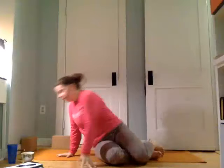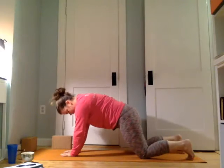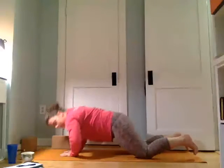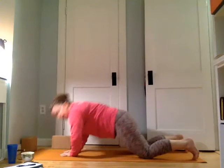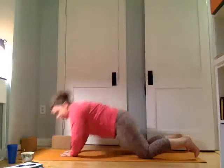We'll flip around and come back to push-ups. This time, if it works for your shoulders, bring our hands together like diamonds. You can be on your feet or on your knees. All the shoulder work tends to be lower intensity because of my injury. We'll come for ten, nine, eight, seven, six, five, four, three, two, and one. Nice job.